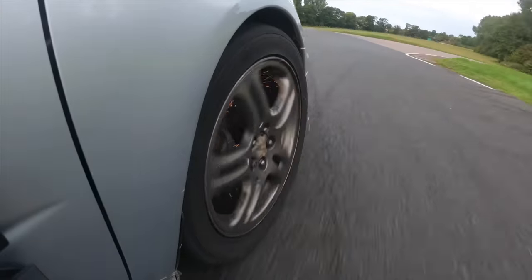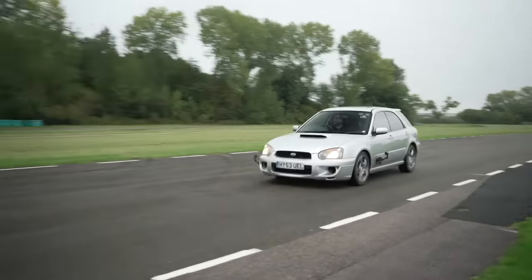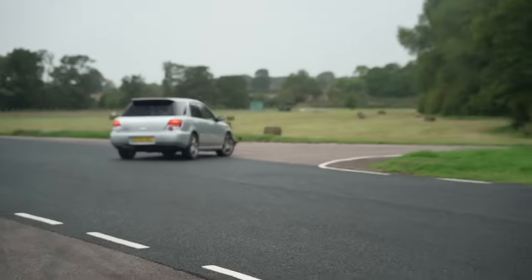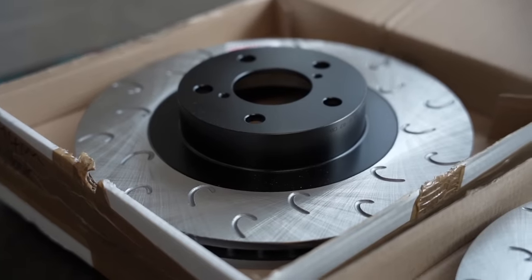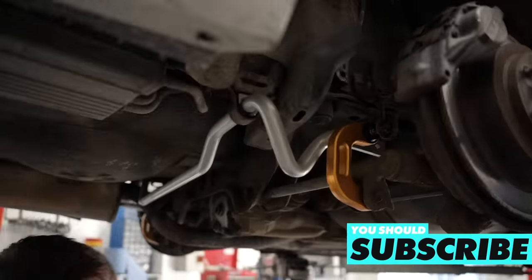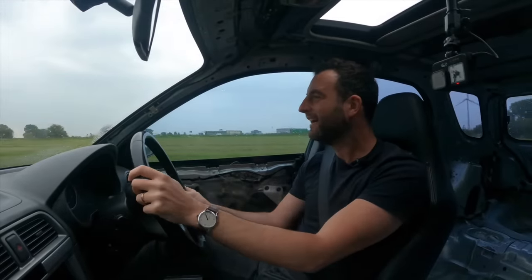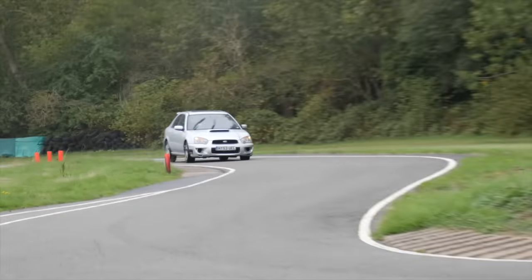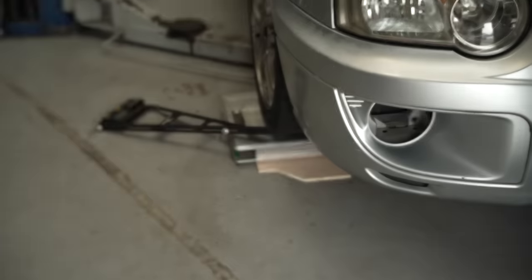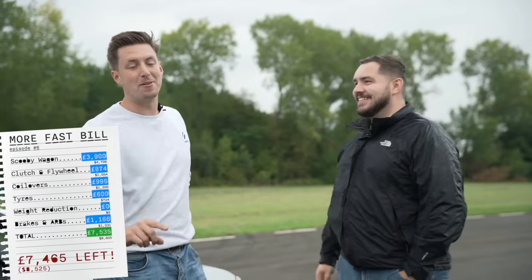Finally, it was time to upgrade our brakes. We considered buying a big brake kit, but we were only going for a few laps at a time so it wasn't worth spending huge money. Instead, we bought some standard-sized grooved discs, a set of track pads and changed the fluid. After lots of great suggestions in the comments, we also fitted a set of Whiteline anti-roll bars and a roll centre correction kit. We hoped this would solve our understeer issue and allow a proper suspension setup to get the most out of the tyres. These set us back £1,166.